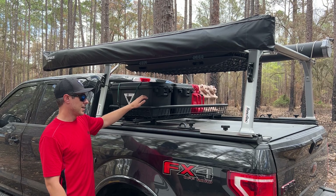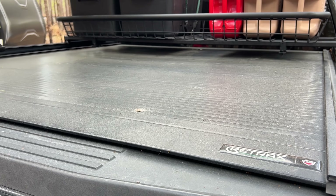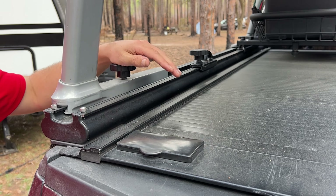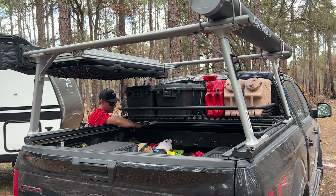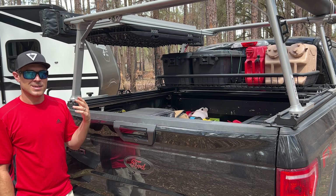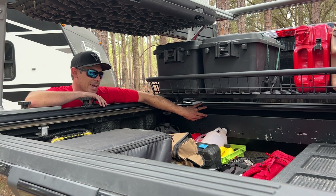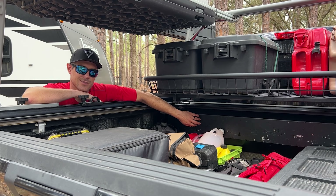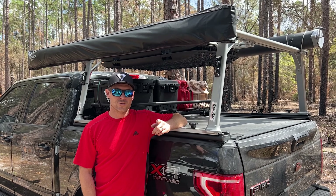I've used this basket system to recapture that lost space. This is the Retrax MX1 cover — it's lockable, very secure, and very easy to open. You just push the button on the latch and slide it to the rear. There are upgraded systems where you can electronically open and close it with the flip of a button, though that costs a bit more and requires some wiring. The canister the cover rolls up into is similar to a coiling overhead door — it's taken some hits and dings, but it's lightweight aluminum, very strong and durable, and won't rust.